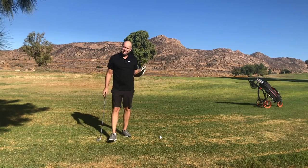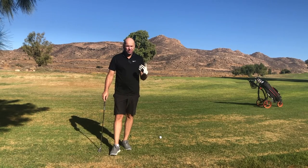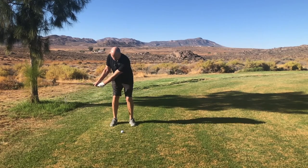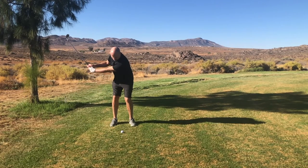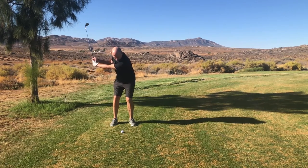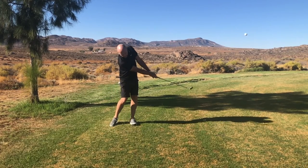As you can see, that ball flew really high and stopped quickly. I didn't really use my wrist. The hinge did come but very late during the backswing. So my answer to you is you can definitely pitch the ball 30, 40, 50 yards without using your wrists.